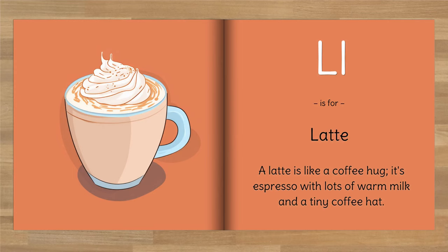L is for Latte. A latte is like a coffee hug — it's espresso with lots of warm milk and a tiny coffee hat.